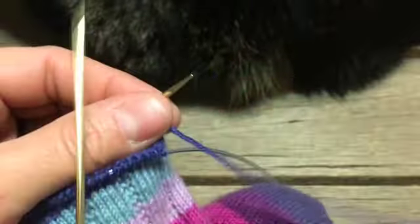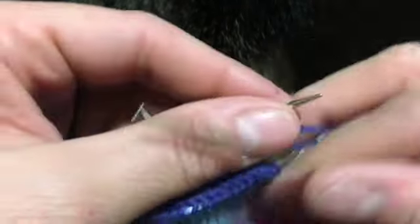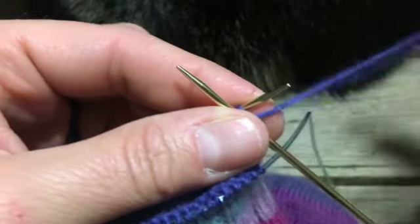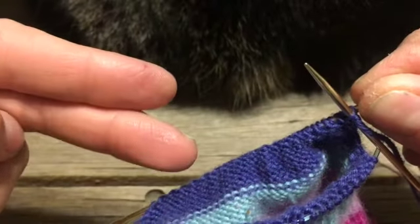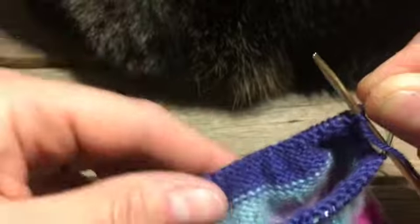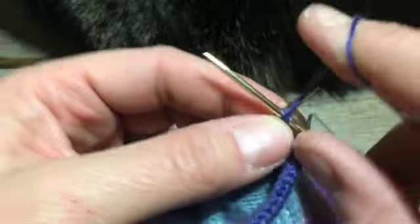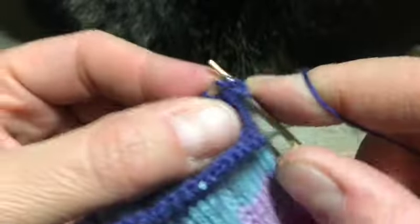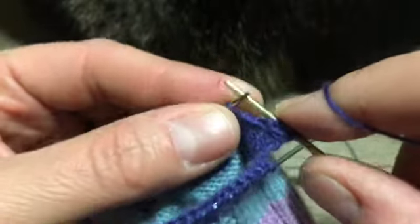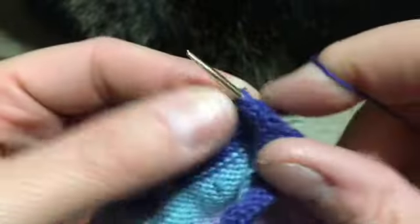I'm going to do that two-row sequence 18 times at least, since I have 36 stitches. With 36 stitches across, doing the two-row sequence 18 times gives me 36 rows.